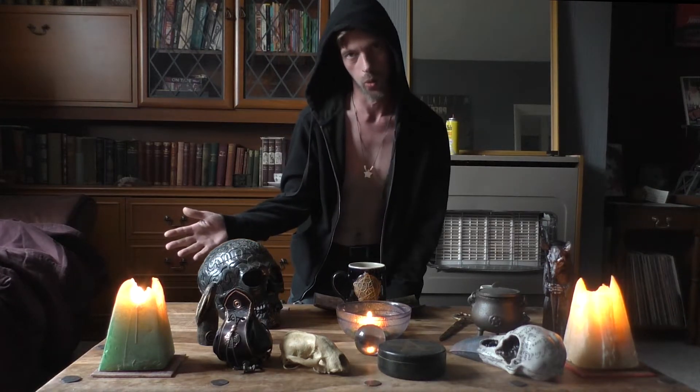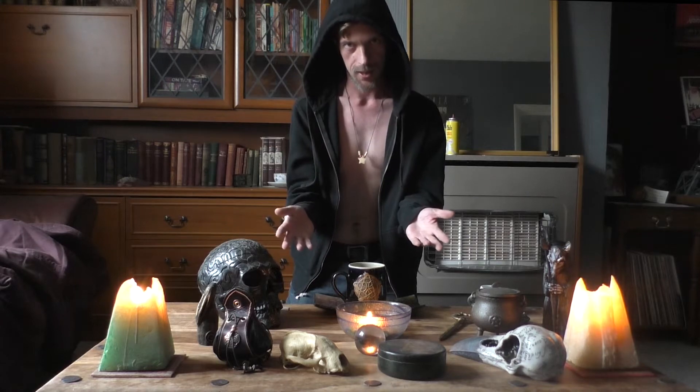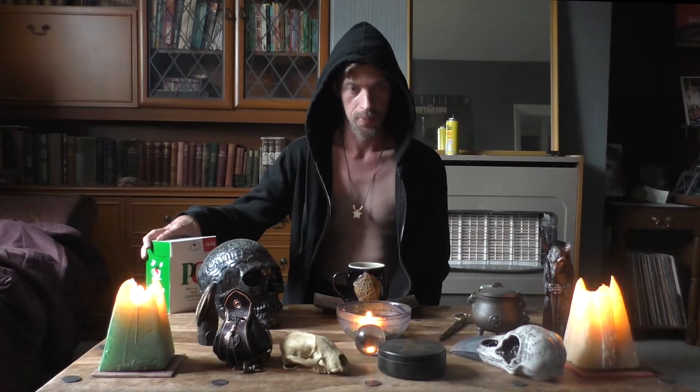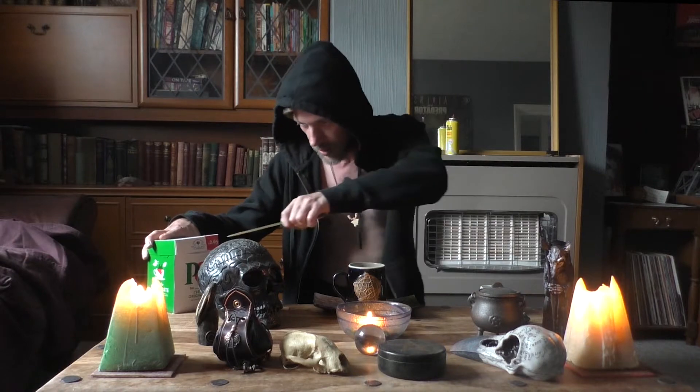Welcome to episode 101, the ritual of making tea. The first thing you will have to do is free your PG tips. So take your ceremonial dagger and prise open the thing that used to exploit monkeys.